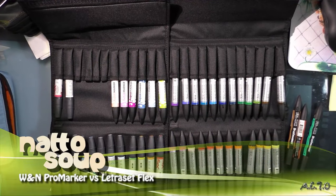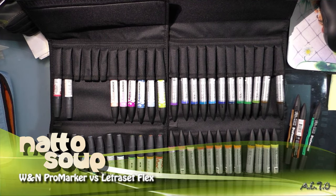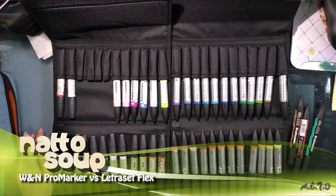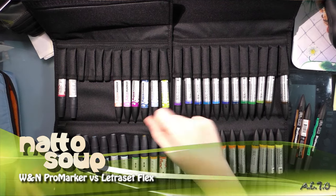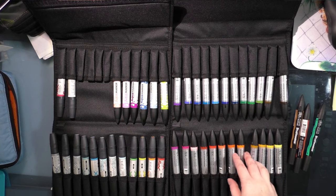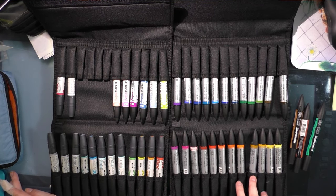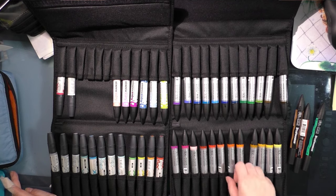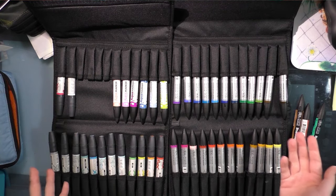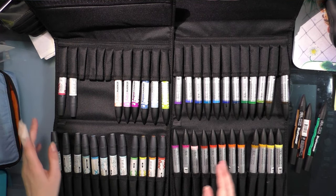Today I wanted to talk to you about old ProArts markers and new ProArts markers. Recently ProArts was acquired by ColArts, which owns Winsor & Newton, so the Letraset ProArts markers are being rebranded as Winsor & Newton markers. Since I have examples from both of their lines, I would go ahead and give you guys a side-by-side comparison.